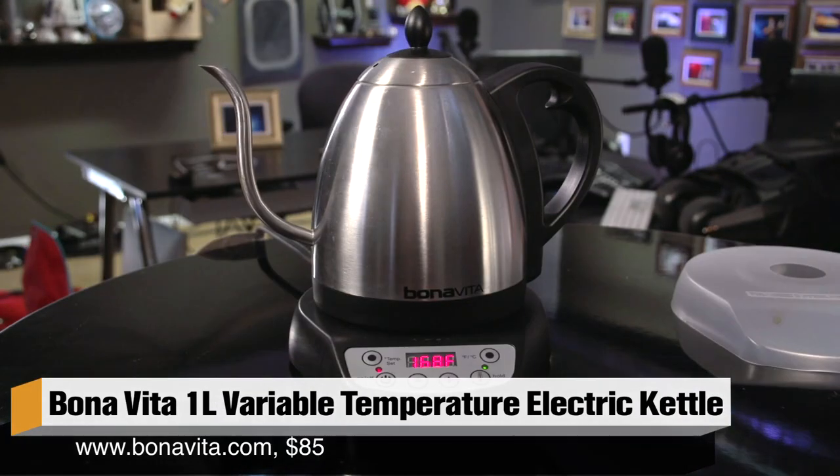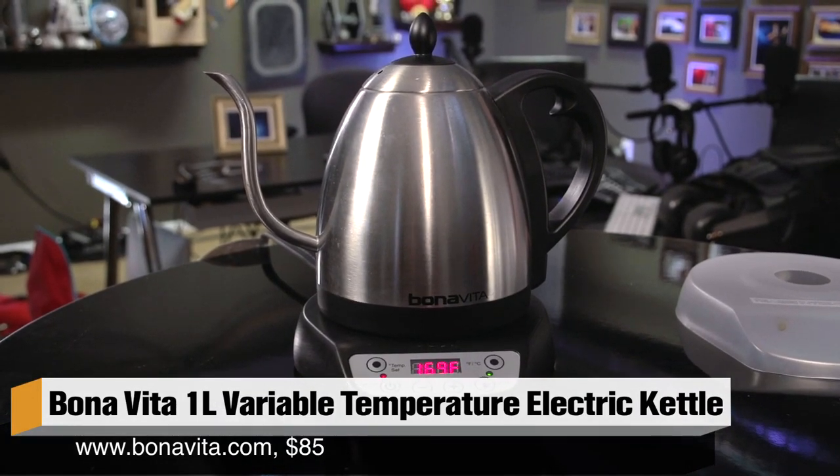Hey guys, it's Will from Tested. For today's show and tell, I have something that I think is totally rad. It is the Bonavita 1L variable temperature electric kettle. Now that sounds kind of boring when you say it that way, but the thing that's awesome about this is that it lets you control all the variables of your water when you're making coffee or tea.